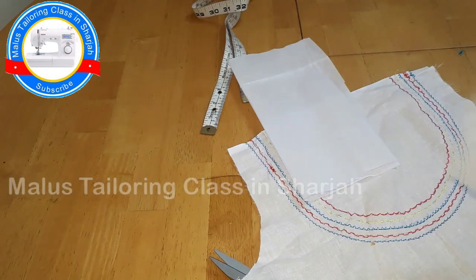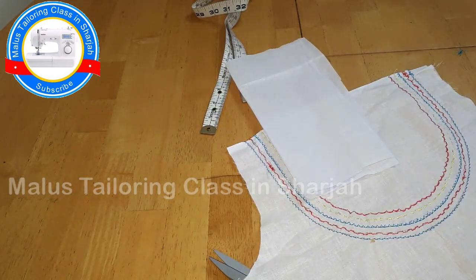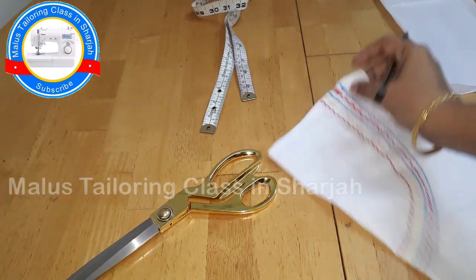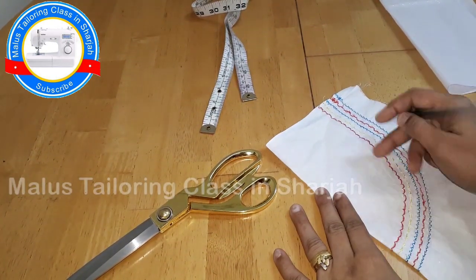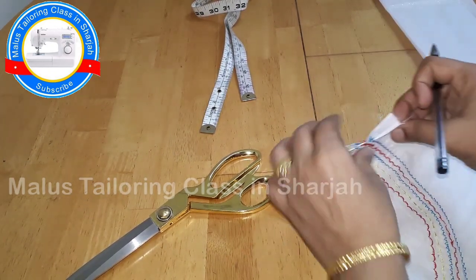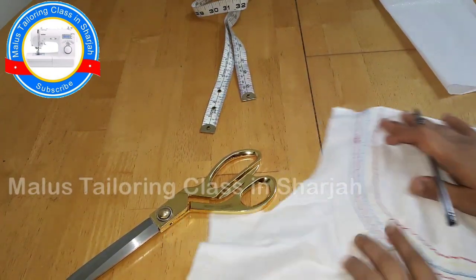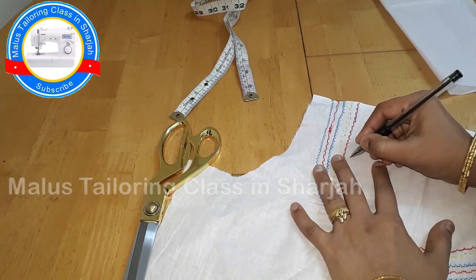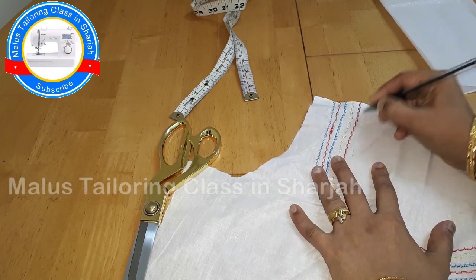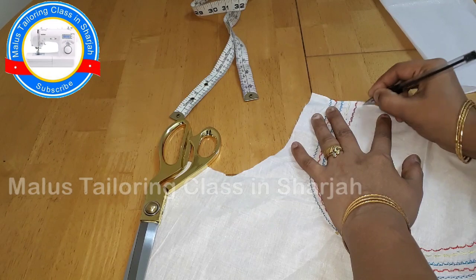We will fix it in the next step. We will do a line with the canvas. We will fix the lining and fix the shape. We will make a square or U shape. We will make the same stitch and mark the shape.